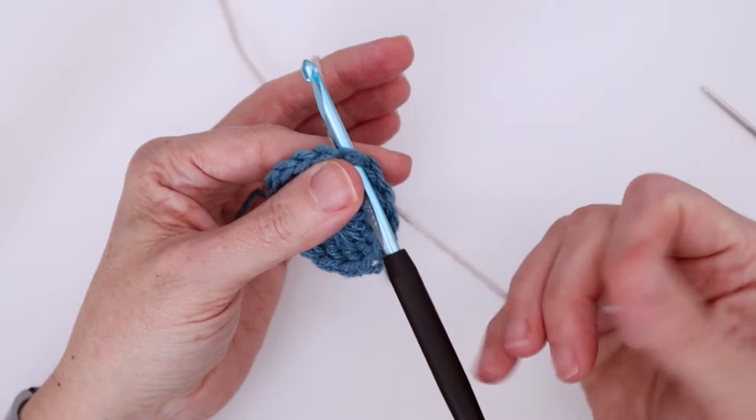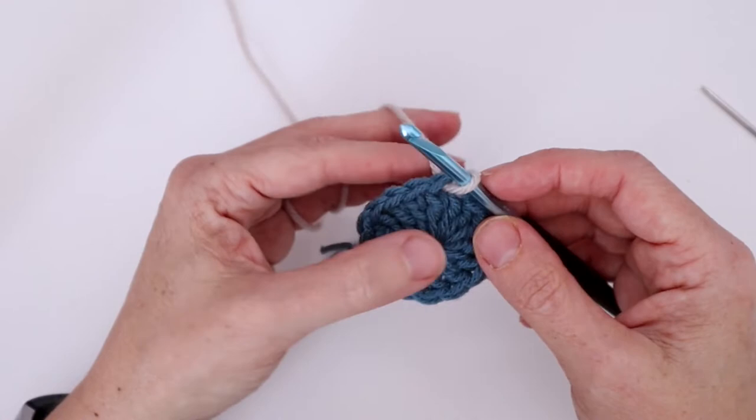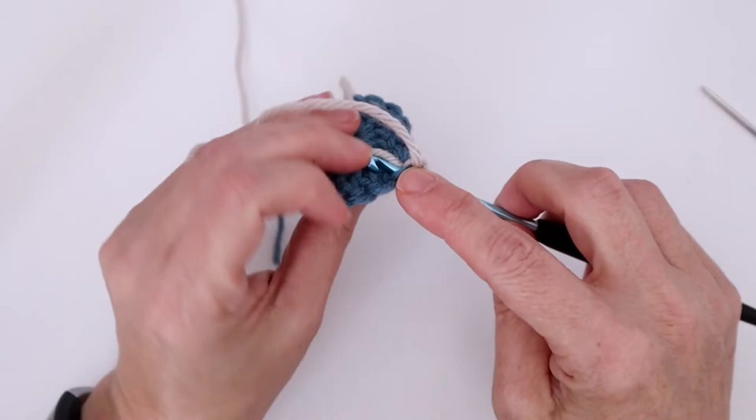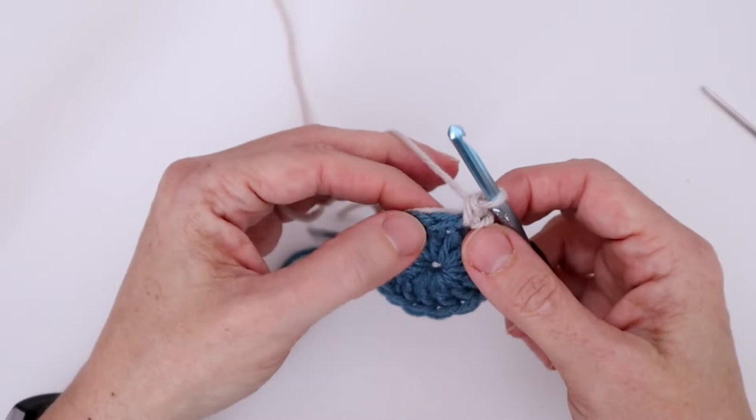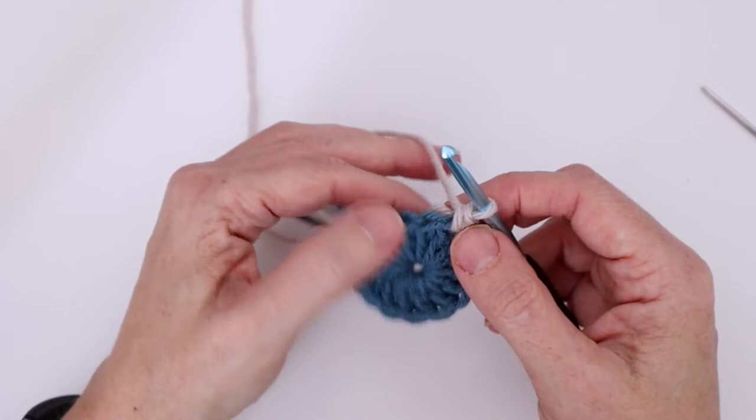We're going to pull up a loop — this round is going to be single crochet, chain ones all the way around. When we go in to do our first single crochet, we want that end over top of our hook, the same way we did it in the last video. Go ahead and finish your single crochet and you've anchored the end at the back.